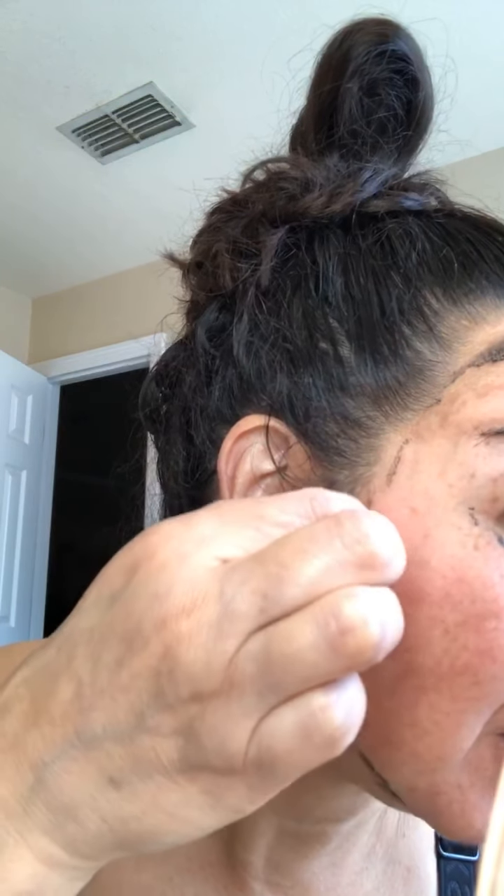So, black mask, y'all — it worked wonderful, and y'all saw it peeled right off. Y'all have a great day. Thank y'all. Bye!